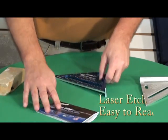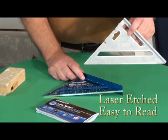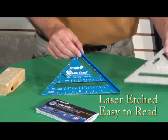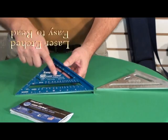It comes standard. This is laser etched — this is their older model. You can see the difference; it's much easier to read this. The laser etching will not scratch off.